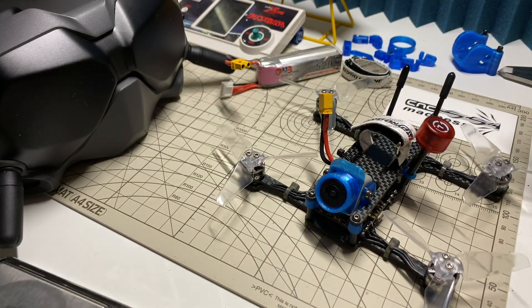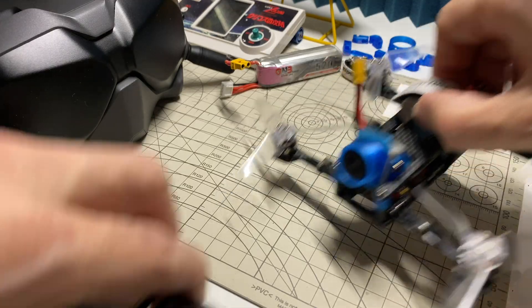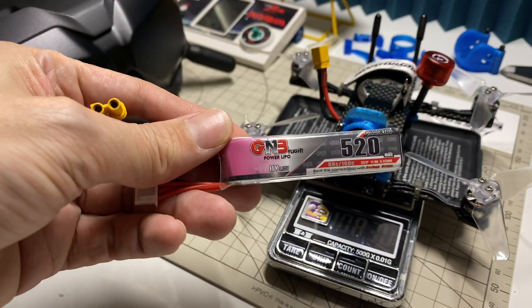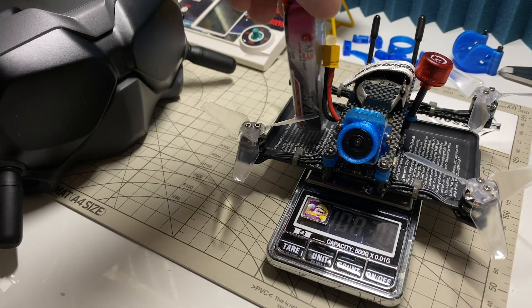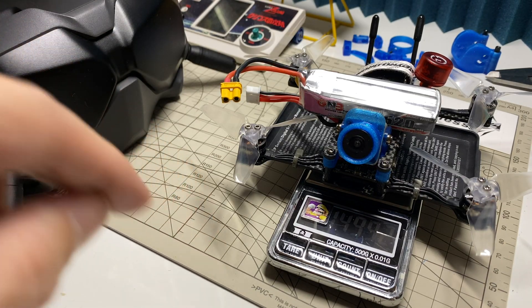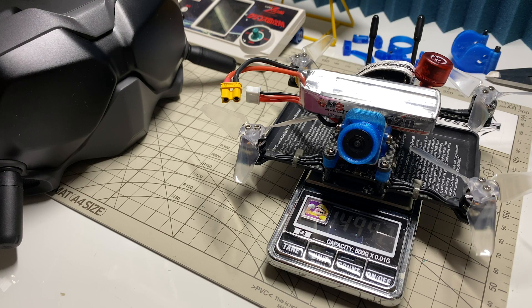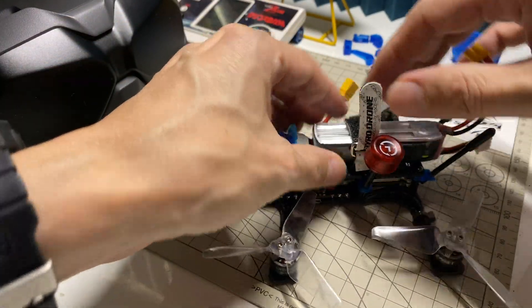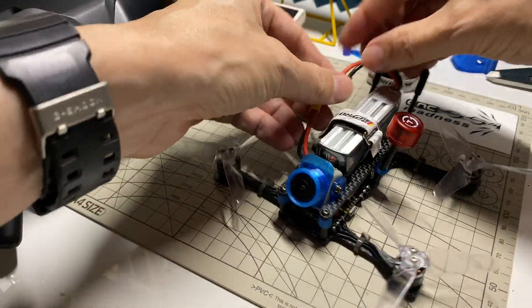I wasn't intending this, but with a battery this actually weighs less than 150 grams. The quad is 108.3 grams, and with the 3S 520 battery I flew it with today, it comes to 149.92 — just under 150 grams. Not bad at all. Let me just mount the battery so you can get a sense of what that's like. It goes together like this.